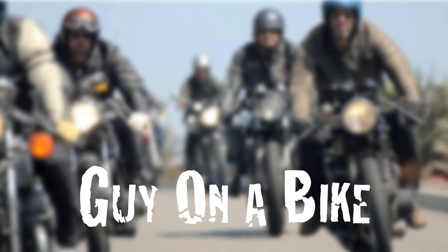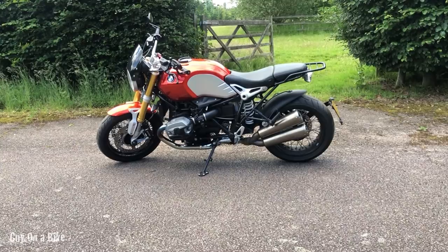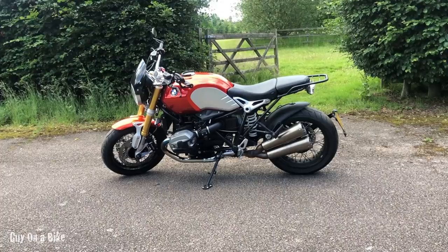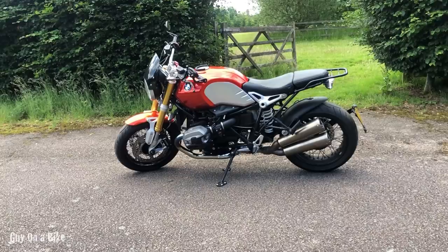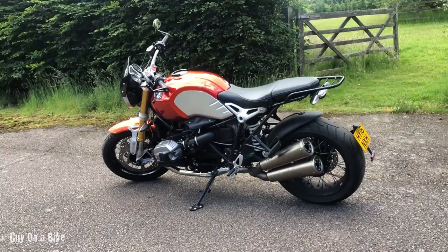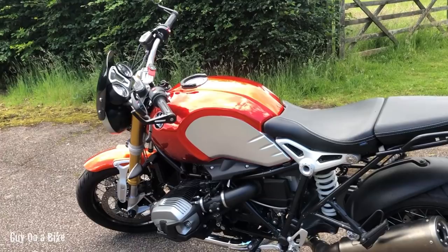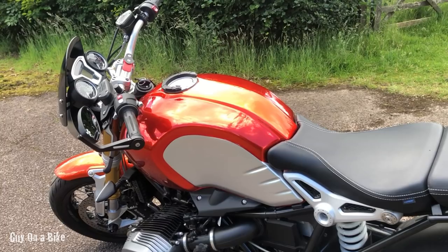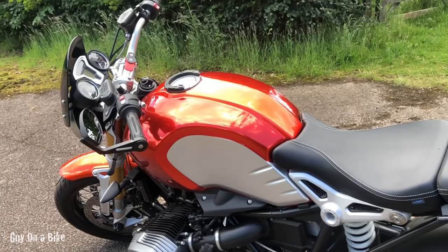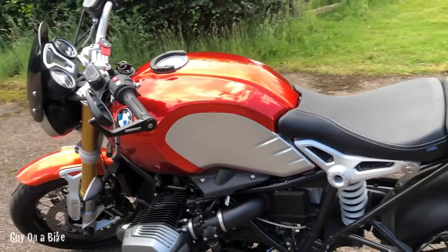Here we are. I've had it about three or four weeks — this is my almost-new BMW R9T, the classic model, but it certainly isn't stock. The paintwork is not standard; it comes in black as stock, but this is BMW burnt orange and burnt orange flake. If you look at the front fender and the centre strip of the tank you can see there are two different shades — it's absolutely amazing in the metal, very metallic.